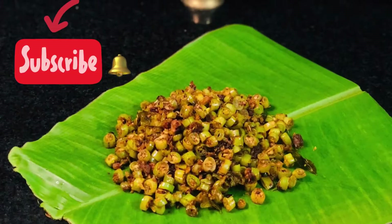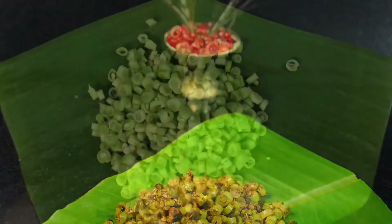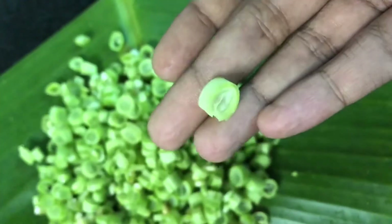If you like the video, please like this video. You can add beans — let's add some beans to get started.